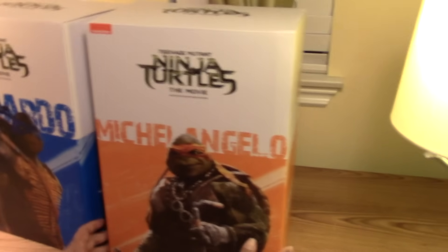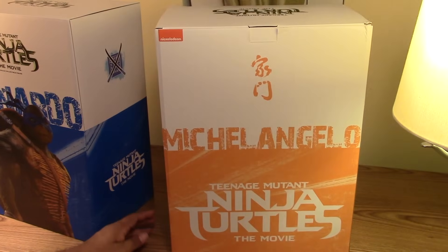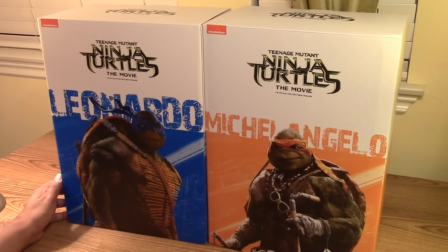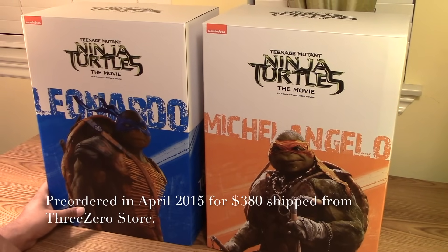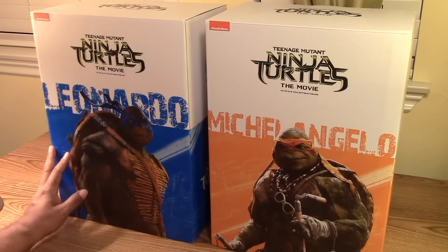Michelangelo box, the side, and the back. I believe I ordered these for somewhere around $350. I'll put the exact number in the description because I don't recall at the moment, but it was around $350 shipped — so not too bad for both of these.